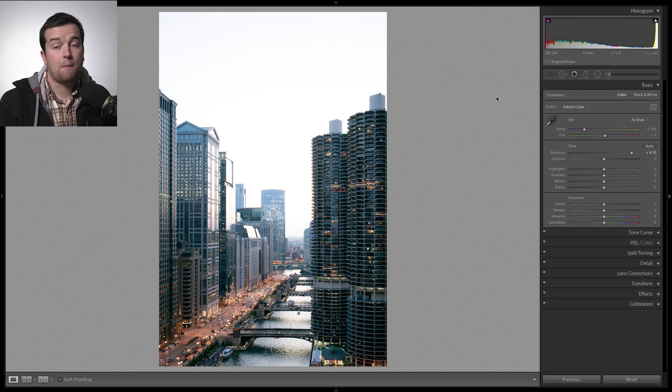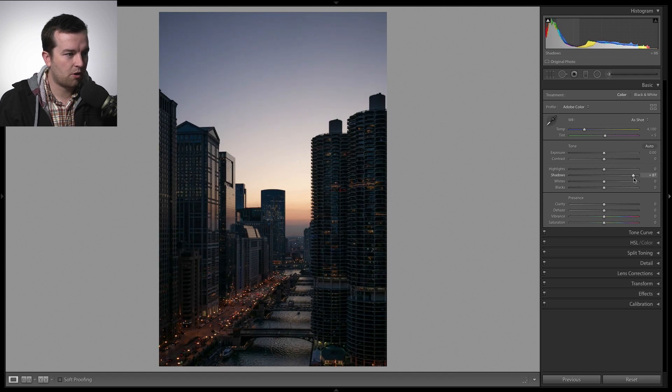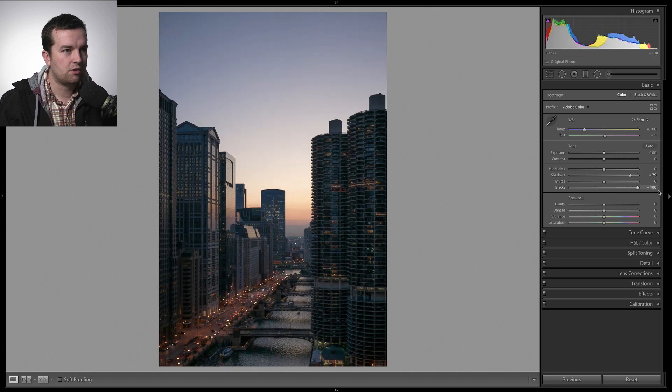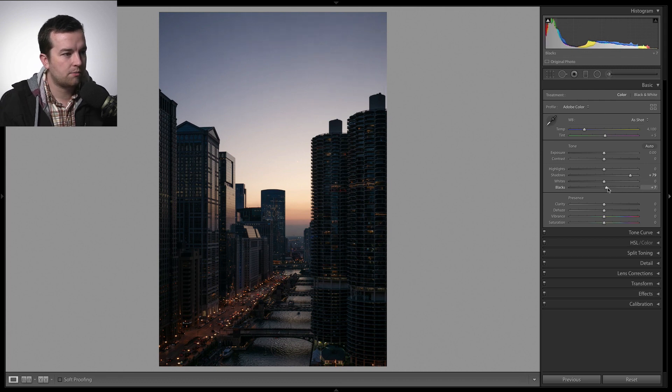Next I'm going back up to the basic sliders to play around with exposure and saturation. I'll reset my exposure and first bring up the shadows — I definitely want more information in the buildings and the street below, though I like how the buildings are mostly silhouetted. I can boost the blacks a little bit as well. This histogram shows there's a lot of darks and shadows, so increasing the blacks moves the histogram to the right, which is what I'm aiming for while still keeping some silhouetted features.